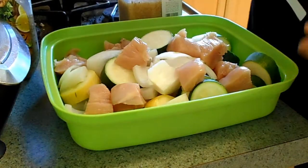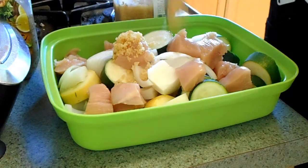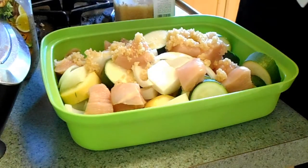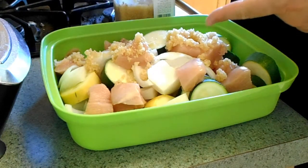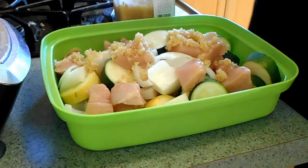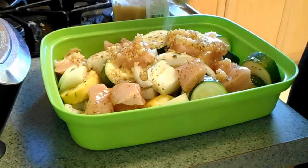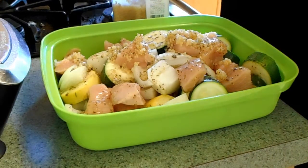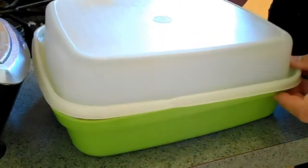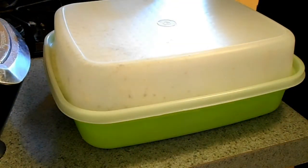Alright, so once everything's in there, we're going to put a simple fast marinade on it. I like to do a teriyaki sort of Hawaiian style — soy sauce, ginger, brown sugar, and garlic. But today I'm in a hurry, so we're just doing some minced garlic and a vinaigrette. This is a white balsamic — this stuff's great. Any kind of balsamic vinaigrette, it's just getting that flavor on your food. This is quick and easy, anybody can do this, it doesn't take much time. Once you get that on it, all we're going to do is put a lid on and shake it up.